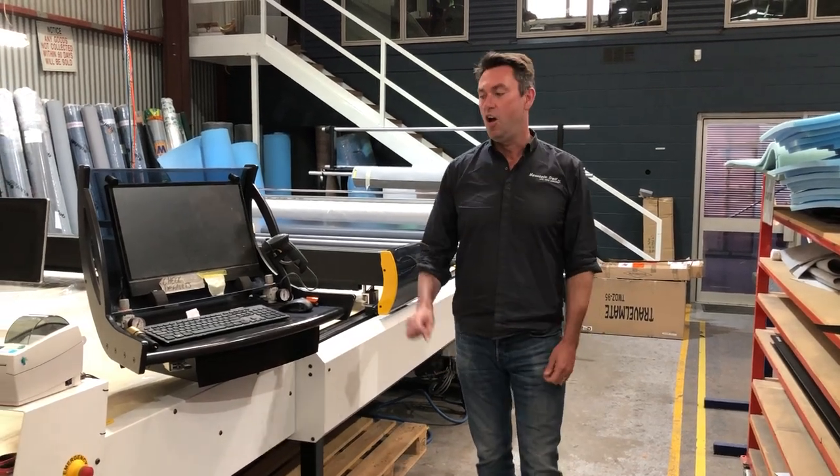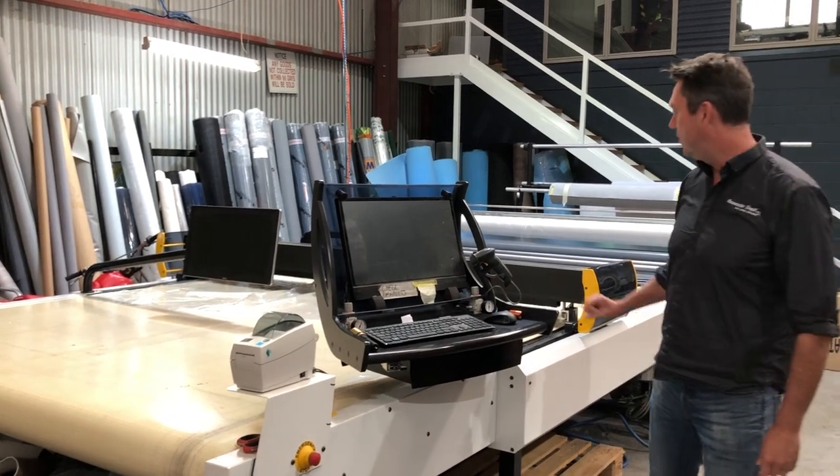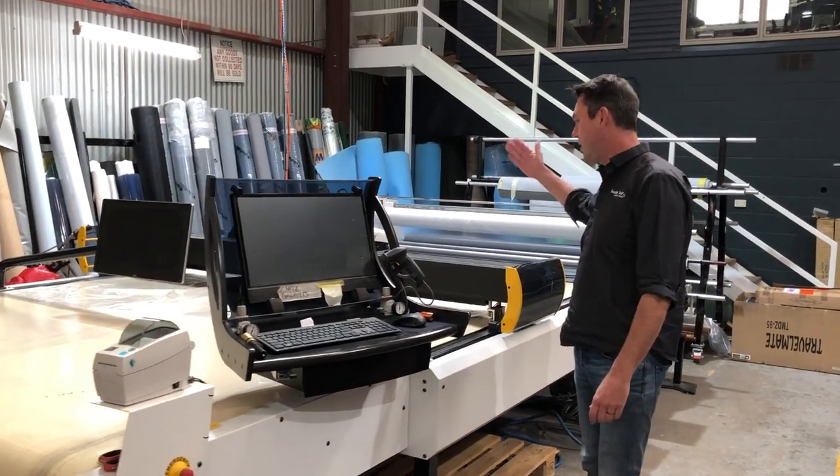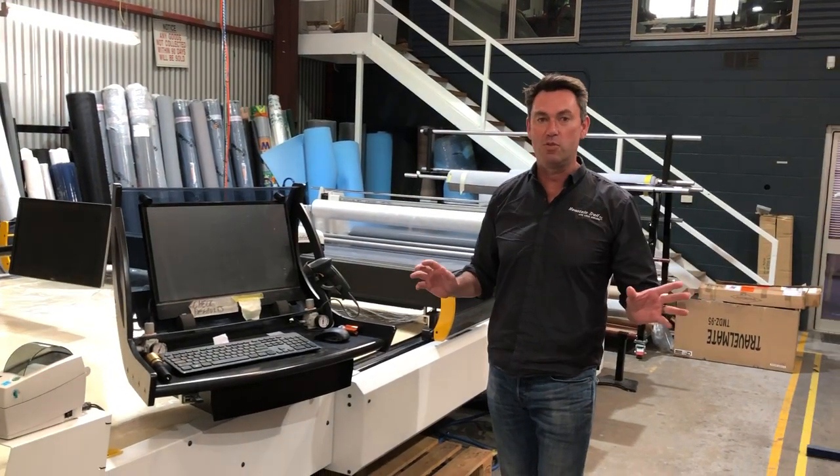Hi guys, Nick from Mountain Trial RV. I'm in the canvas section, the last station on the LXV production line. This is where we cut and make all of our materials for seat cushions, annex walls, overheads, racked panels, and bulkheads.